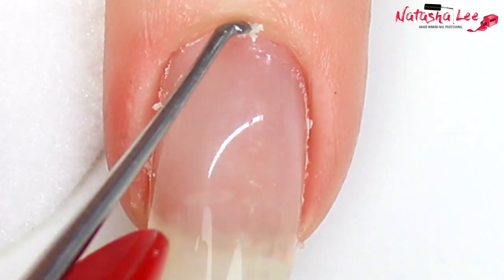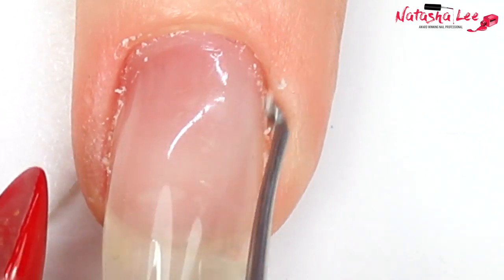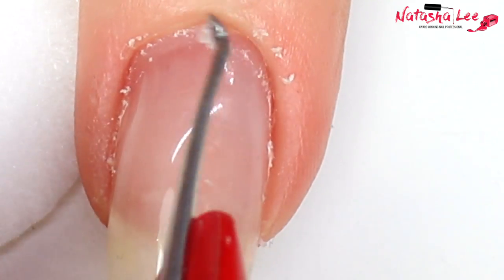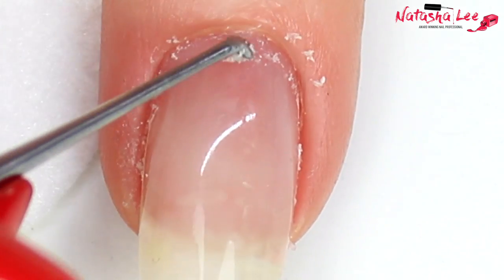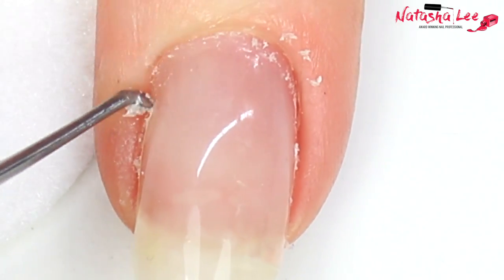Links to all of the products are down below in the description if you want to purchase any of them. This isn't a sponsored video — these are literally some of my favorite products I use, particularly the cuticle ones. You can see here how much extra cuticle we're getting off. It's kind of gross but really fascinating at the same time — it's kind of like watching Dr. Pimple Popper!